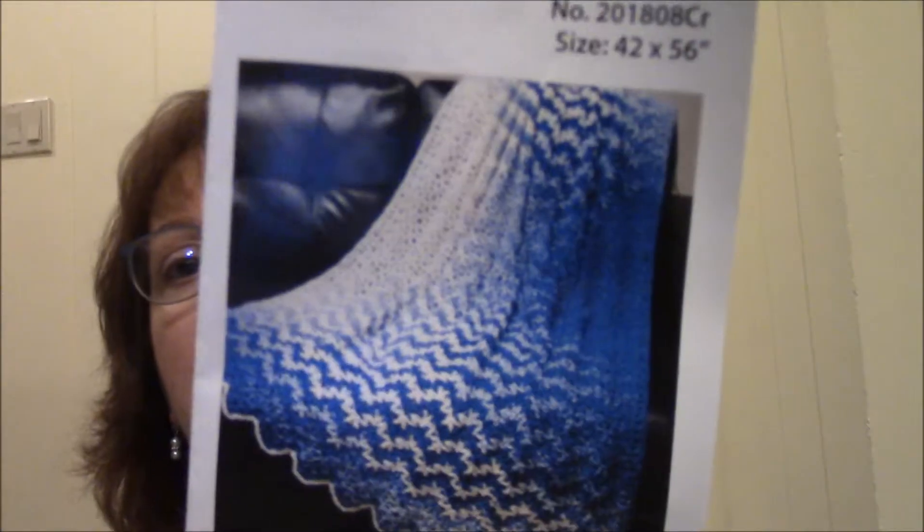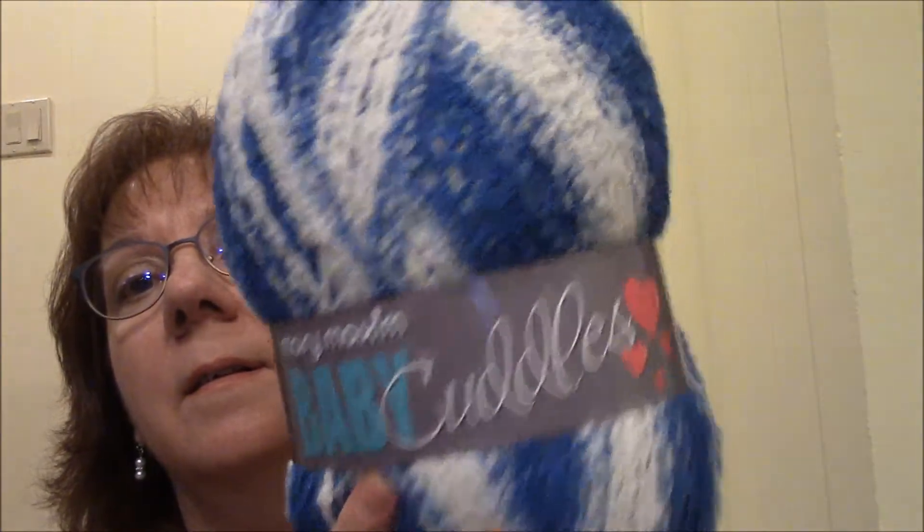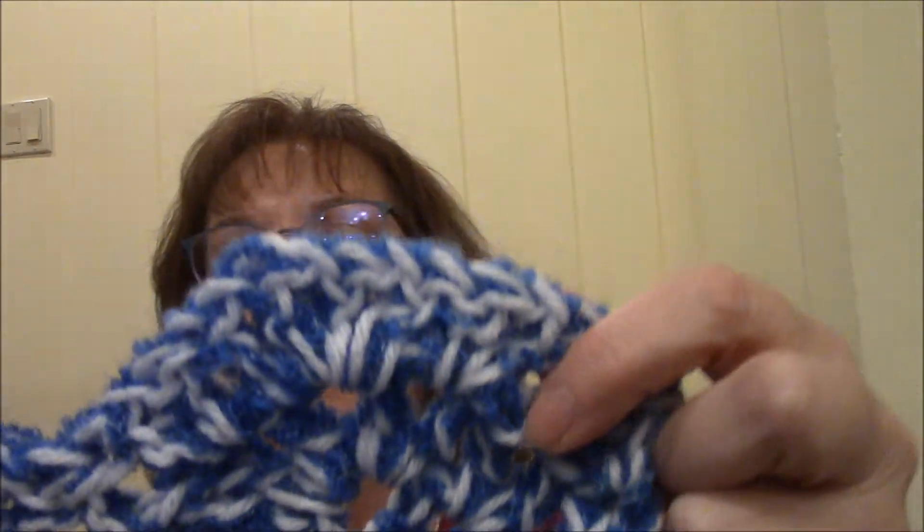And then for August is the Ebb and Flow Blanket. You've got two very large skeins of Baby Cuddles. I actually started this one a little bit, and I have a lot of white yarn so I added white to it — holding two strands together, the blue and the white. I think I like it; it'll make it a little bit bigger. The yarn is just really super soft and really pretty.